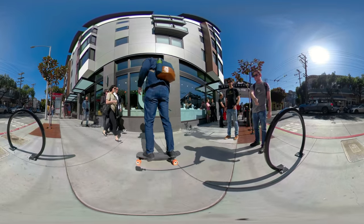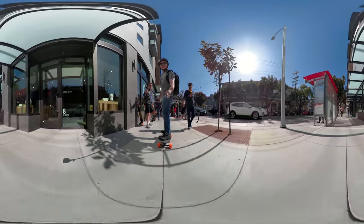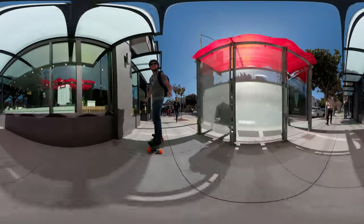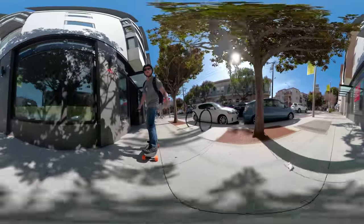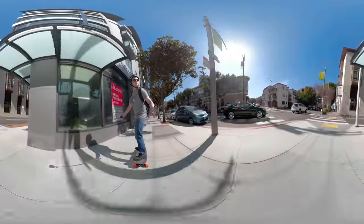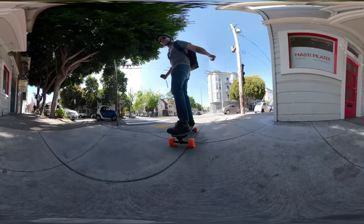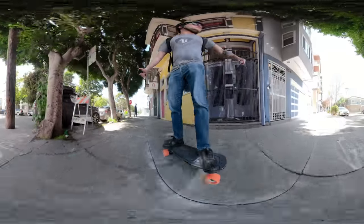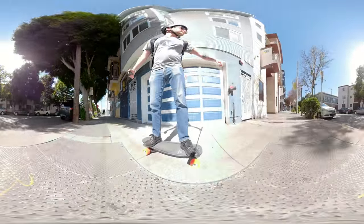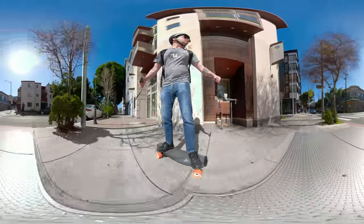It's pretty smooth. Definitely have a lot more control compared to the regular Boosted Board.